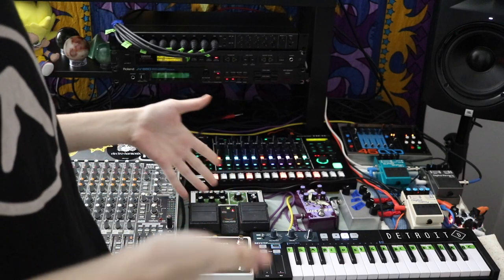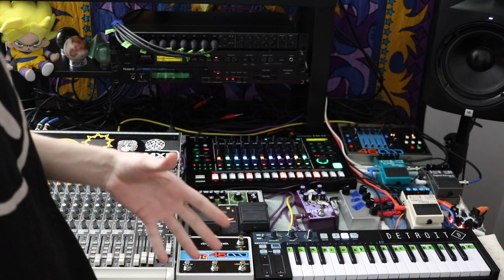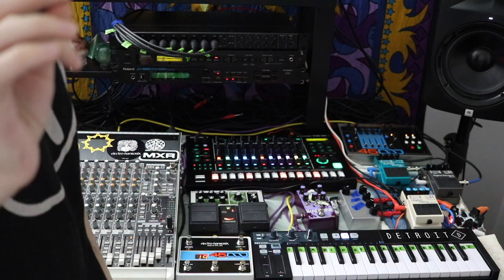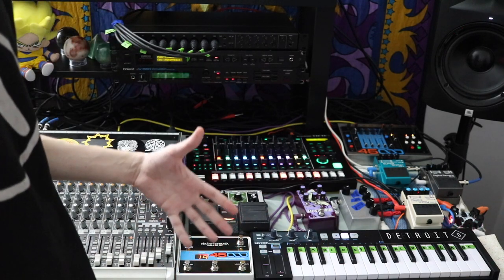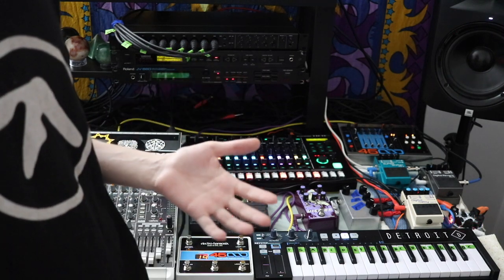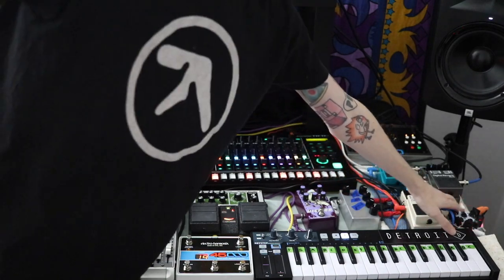DAWless is when you're not using a digital audio workstation or computer or laptop to make music — rather, you're using hardware to make music entirely. There are so many ways to make a DAWless setup, but there are key things in my setup that I would not be able to do my performance without.